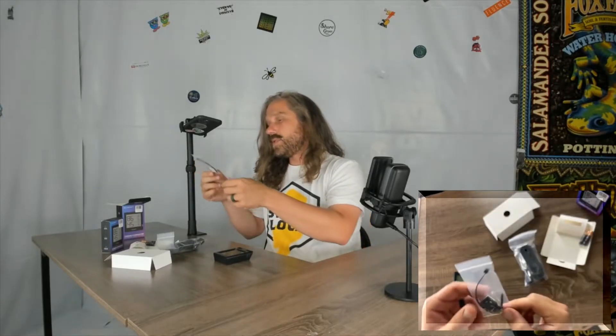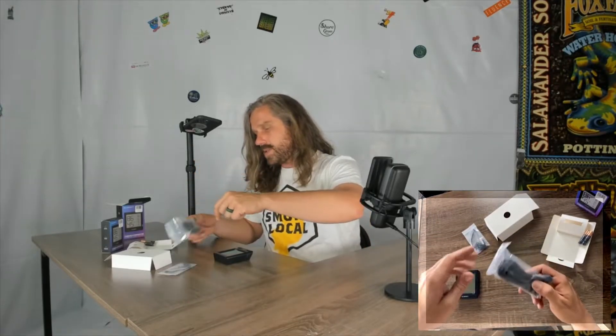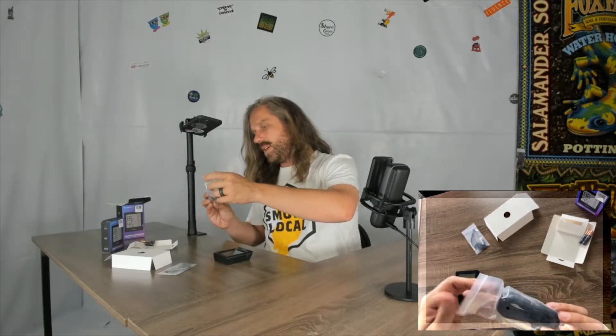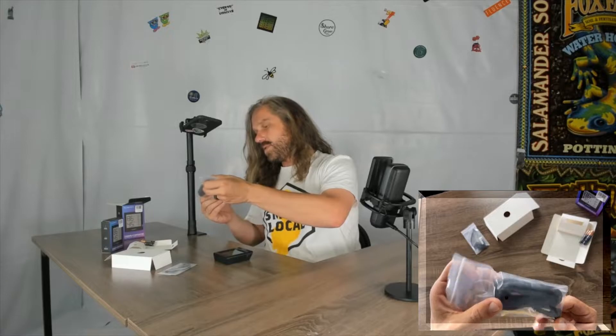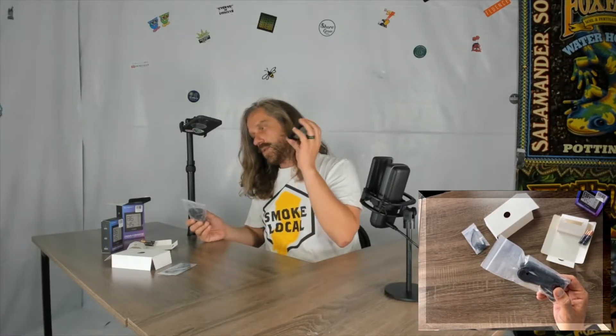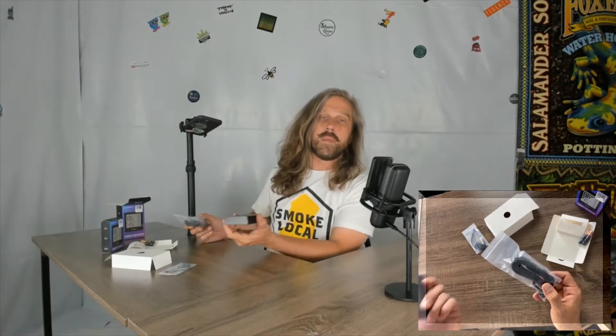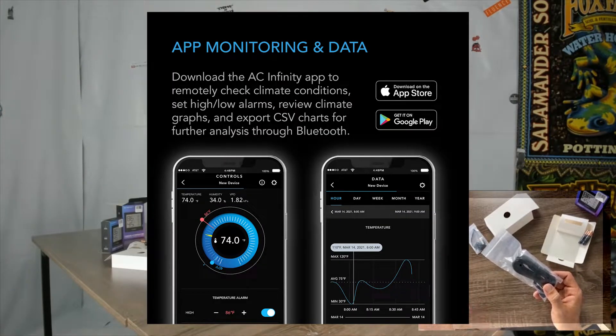Another reason why I love AC Infinity: the zip ties and the cable management stuff. Keep on doing it, AC. They typically include your spare parts. Here you've got a sensor cable — I think it's 25 feet long. This is what's going to communicate the temperature and humidity to the B1 data logger, and then it's going to send it to your phone or app via Bluetooth within a certain range.